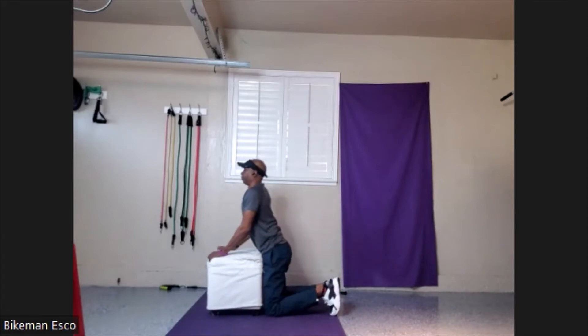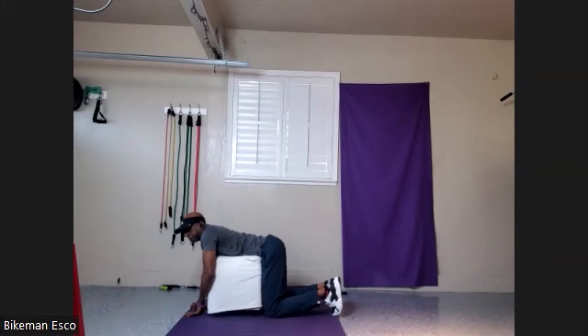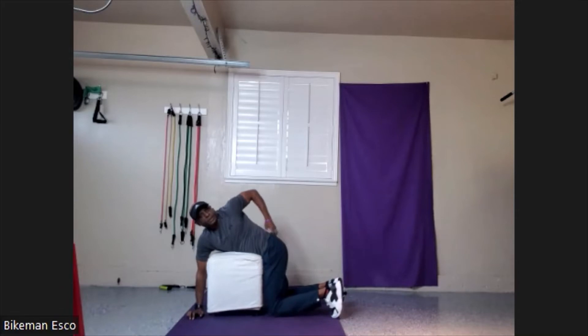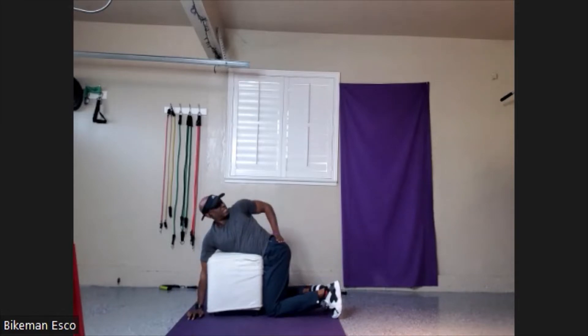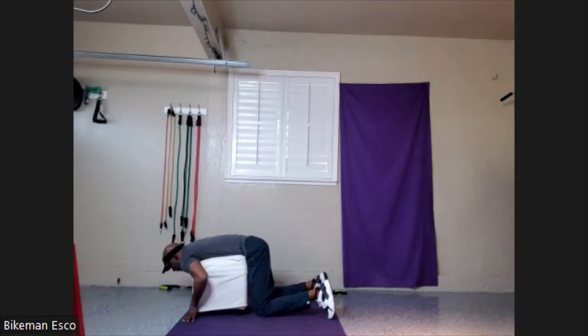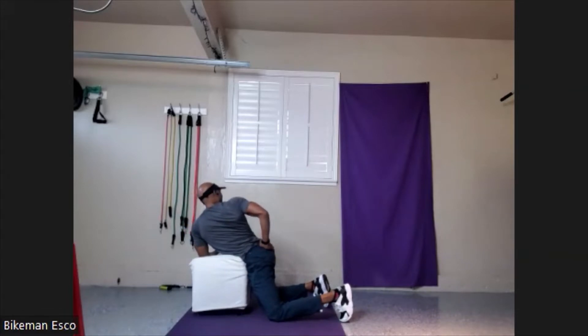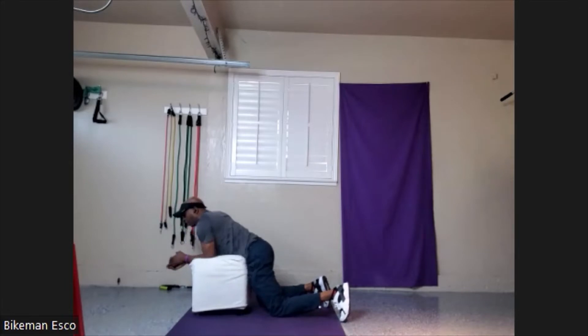Starting with the scary stretch — which isn't very scary anymore. Five, four, three, two, one. All right, let's twist off to the side. I think we got something. It's just the right amount of tightness sometimes that you can feel. I just released the center of my back, so I probably won't get it again right here. Nope — always disappointing.